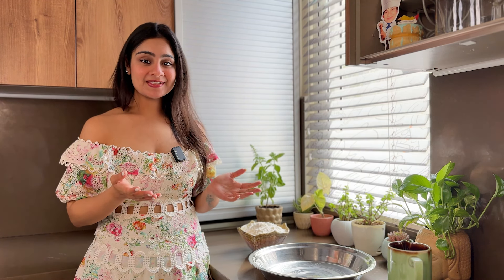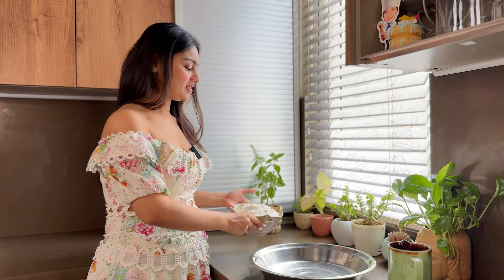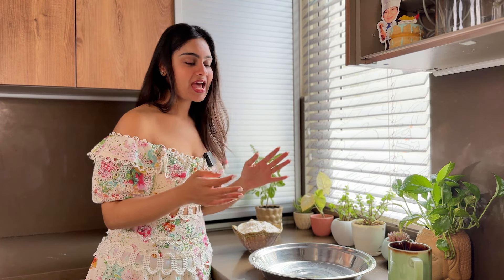Now I'm going to make the base from scratch. It's not very tough. All you need is maida (regular flour), some salt, some yeast, and a little water.